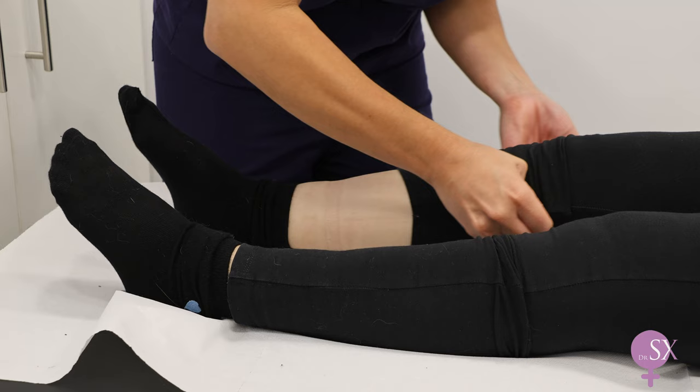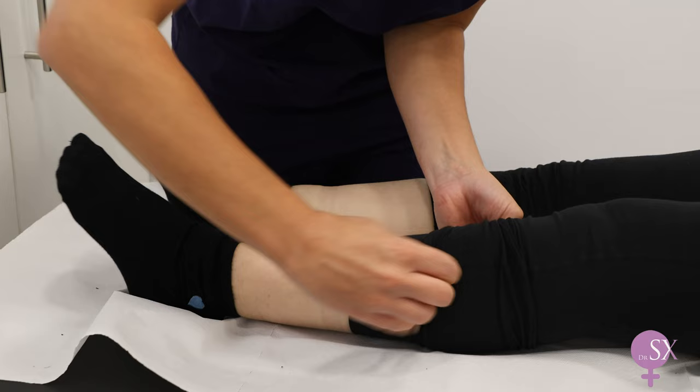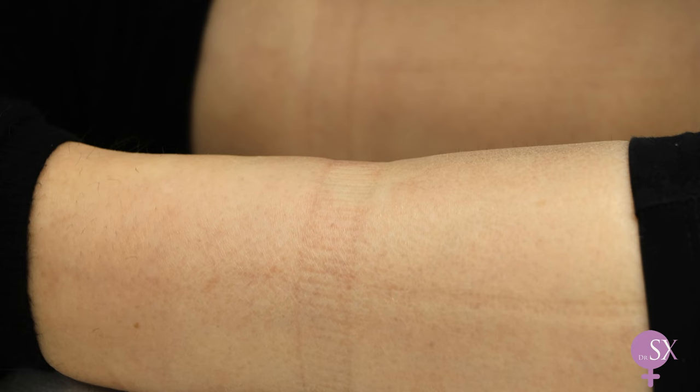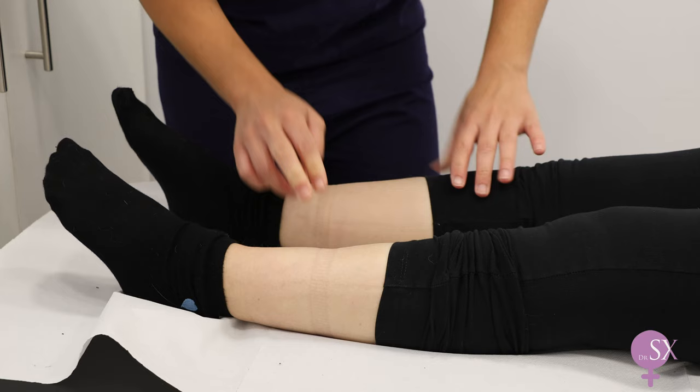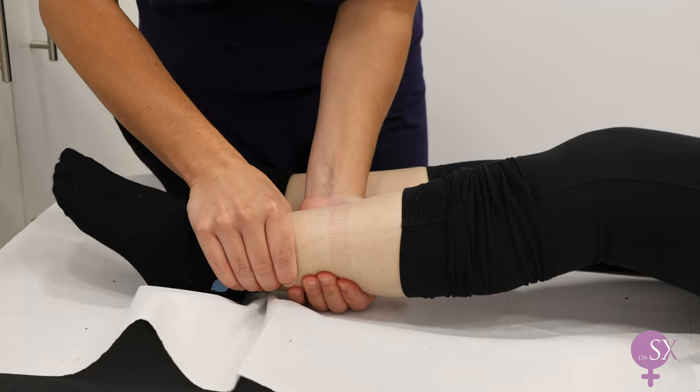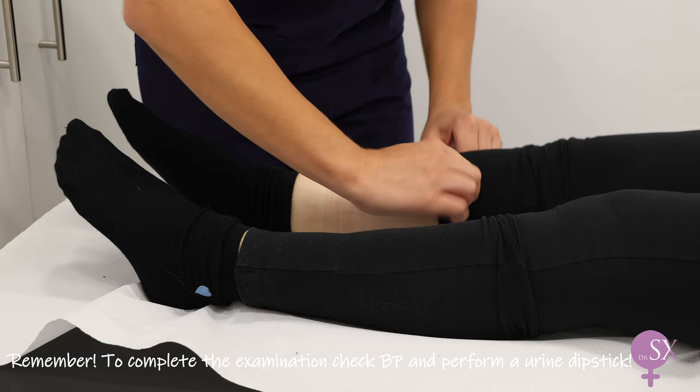The abdominal examination is complete, and we can ask the patient to cover herself up again. Lastly, we are going to take a look at her legs. We uncover them — ideally above the knee. We inspect them first, noticing any discoloration, erythema, or obvious swelling. Next we can assess for edema by placing your index and third finger over the tibia and pressing downwards, then lifting up and looking for any indentation on the skin. In this case we noticed she had some mild edema, as you can also see the mark from her socks. We can also assess for deep vein thrombosis by assessing for any calf tenderness.